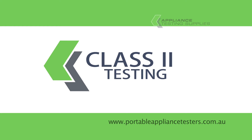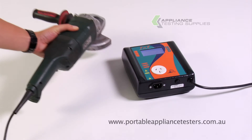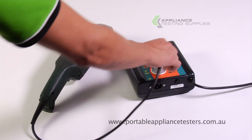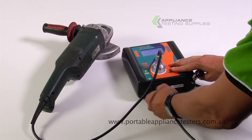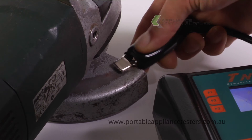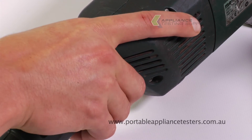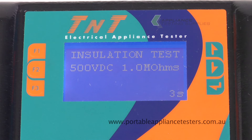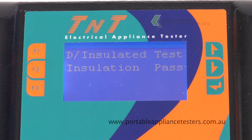Testing class 2. Plug the appliance into the front of the appliance tester. Plug the earth bond lead into the base of the appliance tester and using the crocodile clip attach it to the exposed metal part of the item under test. Switch the appliance on. Press F2 for a double insulated test. This will now conduct an insulation resistance test. The results will appear on the screen with a pass or a fail.